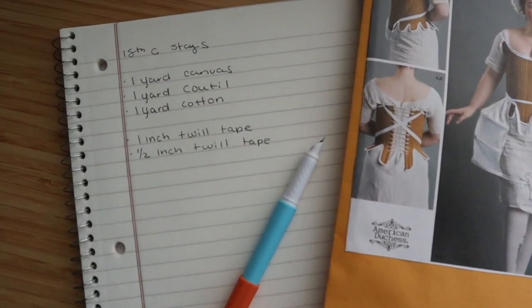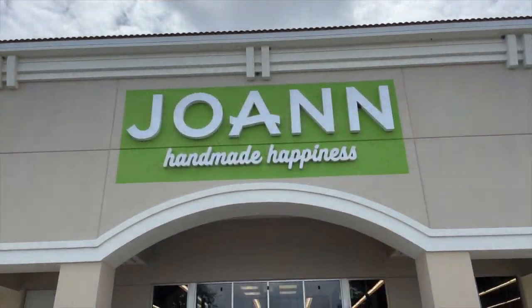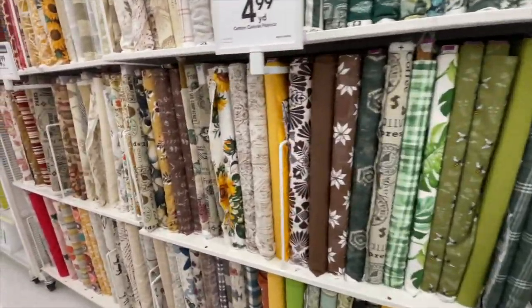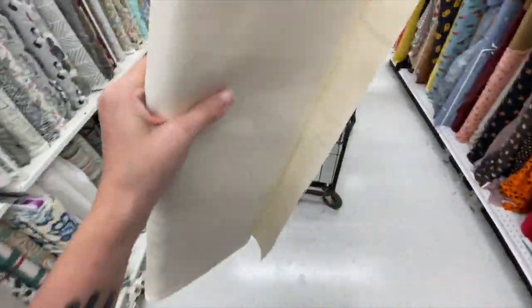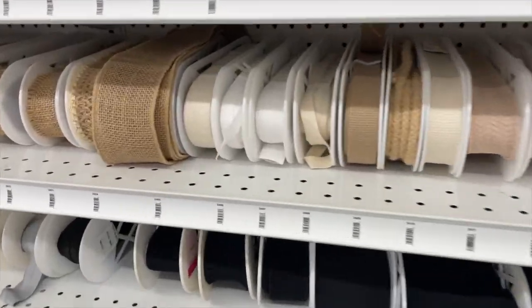Before we go shopping, could you please like and subscribe and maybe leave me a little comment when you're done with this video? I would greatly appreciate it. We all know that I love Joann's and I don't have much forethought when it comes to planning projects. So I ran and grabbed some canvas and I'm going to grab some twill tape and something for the lining — I'm not sure yet.